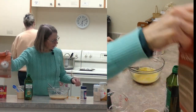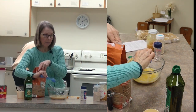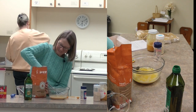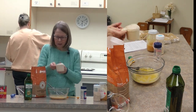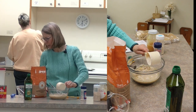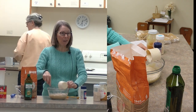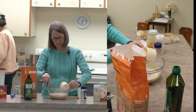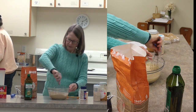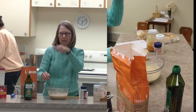Then we'll start adding flour in. Pretty simple ingredients to make bread. We're going to start with a cup. When you make bread, it will tell you how many cups to add, but you really don't just go and add all the flour it says to, because it can depend on the weather, how well you measure, whether your water is really going to need that much flour. This stage right here would be called a sponge stage - it's still quite liquid. Y'all can see this on the screen, I'm assuming.